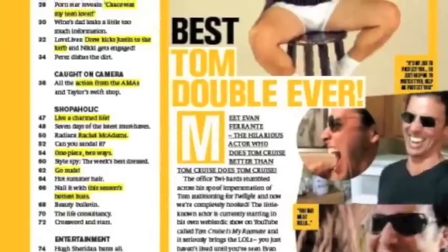My name is Evan Ferrante and I'm the world's leading Tom Cruise impersonator — self-proclaimed. So you may not see it at first glance, but I assure you, it is very, very true.